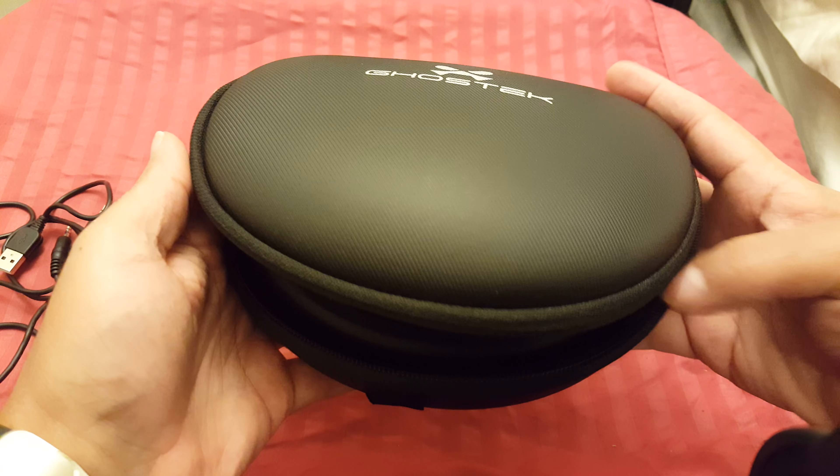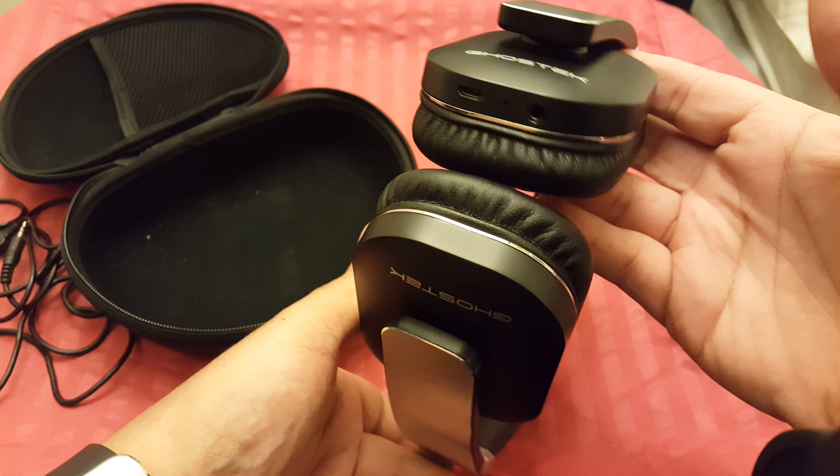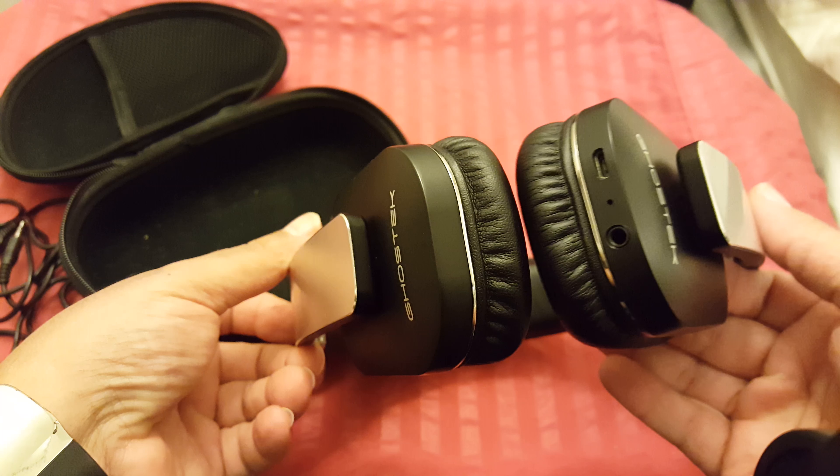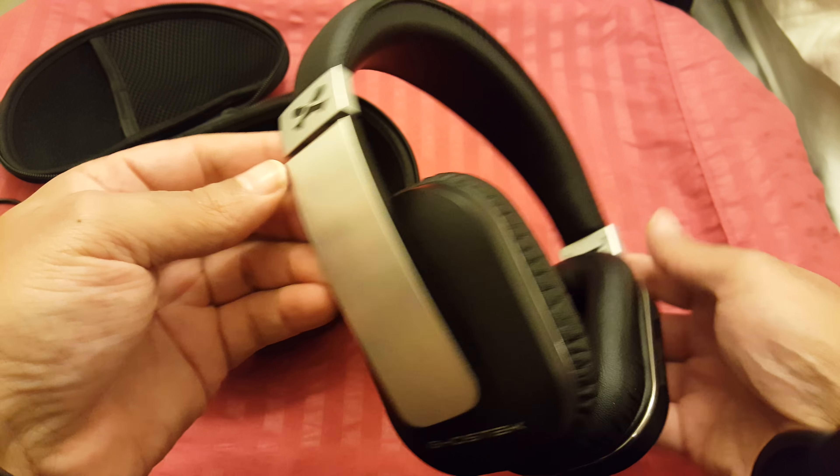There's a little pouch in the case where I keep my wires. The case works great for me. The headphones fold up. I've seen some reviews where people had issues with the hinges, but I've had these for a while and have no issues with them. They last a long time and I use them while I'm working out.